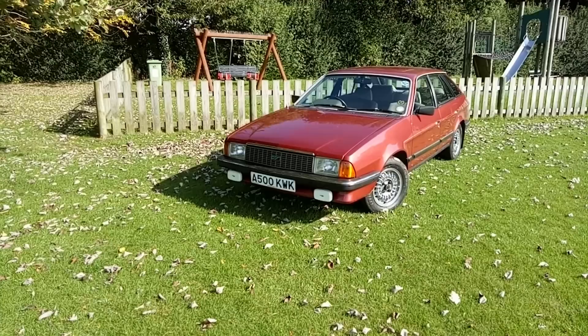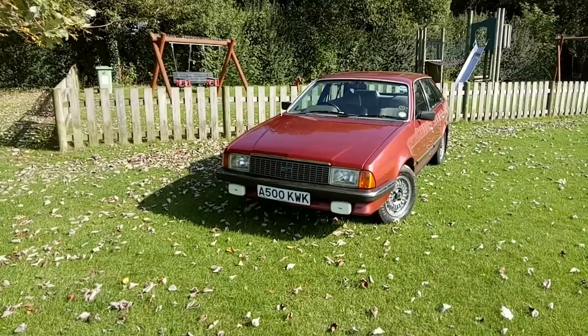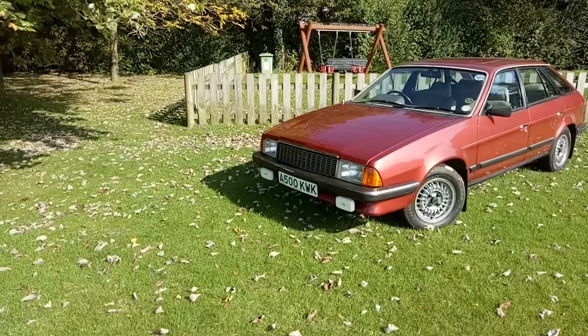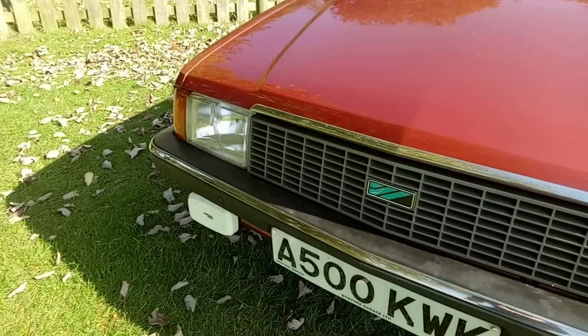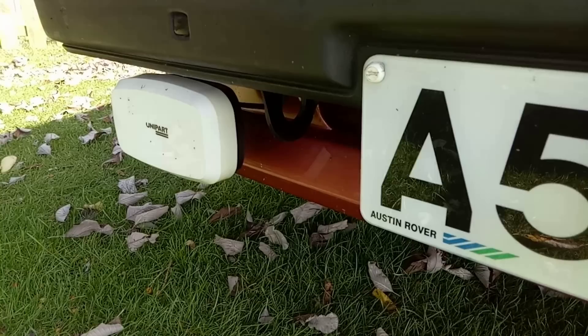With the corrections out of the way we can move on to the Ambassador and take in the magnificence. This is effectively the replacement for the Princess — the final facelift, a huge amount of work. We've got a completely different front end which ties it in with the Morris et al, and the new Austin Rover logo as British Leyland is put to bed. That's repeated on the number plate, which is a lovely detail.